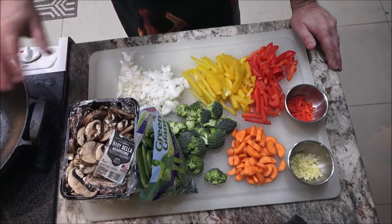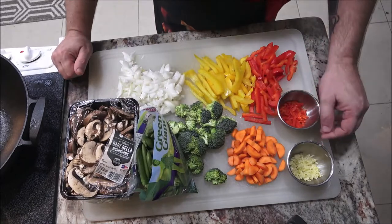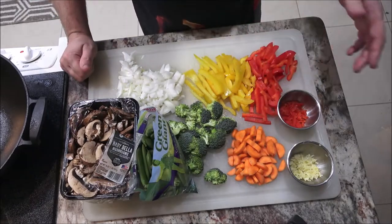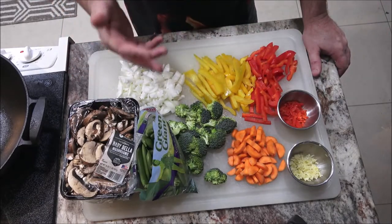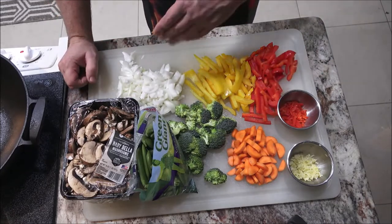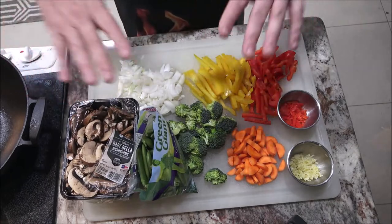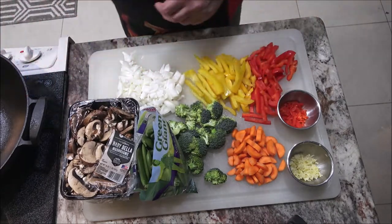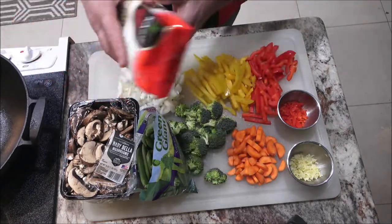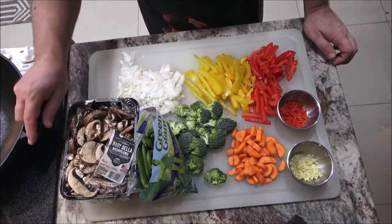Once we put all our vegetables in, we'll go ahead and start on our sauce — and that's going to be easy. Now this is just a vegetable stir-fry, but I've been telling Monkey I need to make her some shrimp stir-fry. So I'm going to make beef tips for mine and shrimp for hers. You don't have to do that — you can stick with just vegetables. We've also got some noodles we're going to stir-fry and put everything over top of.